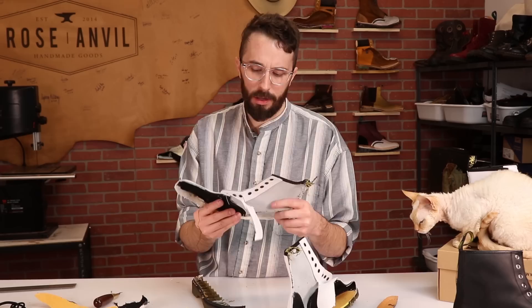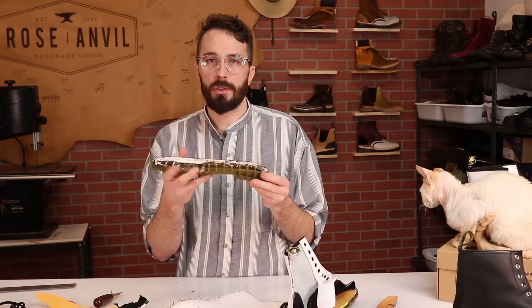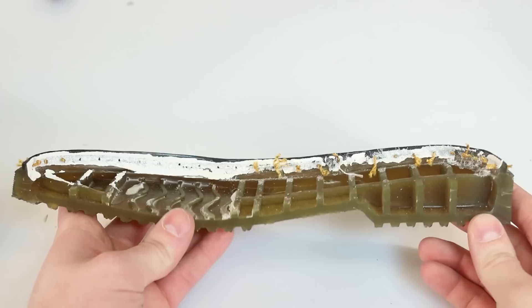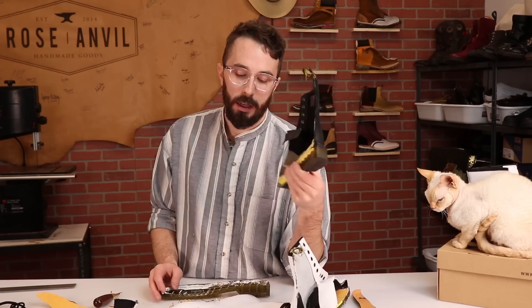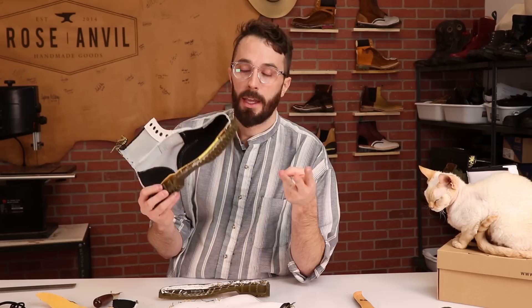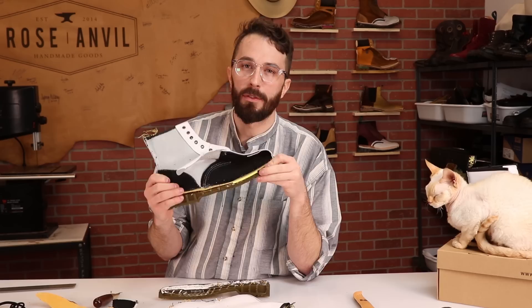You get what you pay for, especially with knockoff stuff. The outsole is a single solid piece, unlike real Doc Martens which have a welt piece, sole, and heat seal. I'm not a huge Doc Martens fan, but they are a lot better quality than these knockoffs. You might pay $100–$120 for the real ones, but you're way better off spending the extra money. You'll regret buying these — if they come in the right color, if they come at all, and if they're the right size. So what's the one foolproof way to tell if Doc Martens are real or a knockoff?